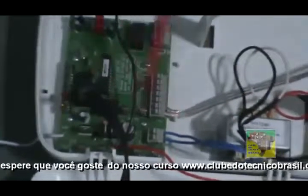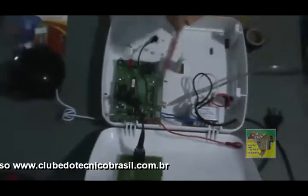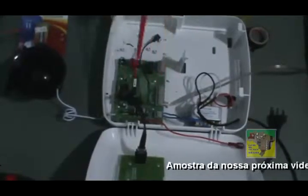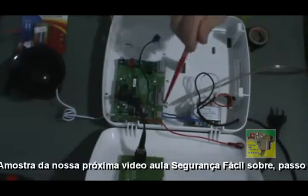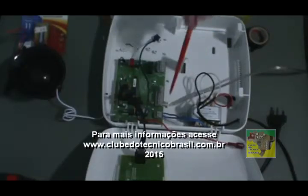Como vocês podem estar vendo, depois a gente vai colocar esse cabinho na sirene. Vamos colocar por baixo, pela lateral. Eu vou fazer de uma forma e vocês podem fazer da forma que você achar melhor. O nosso próximo passo é conectar em nossa sirene esse condutor de energia.